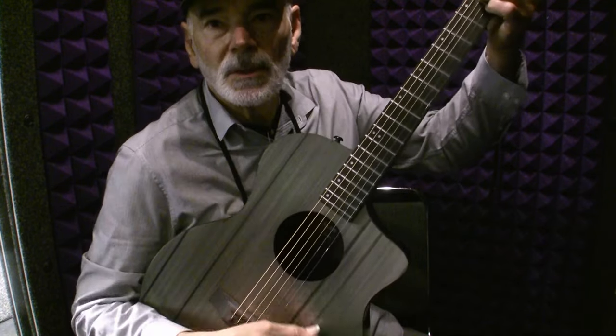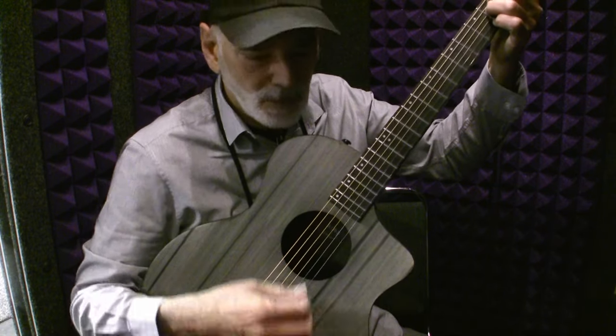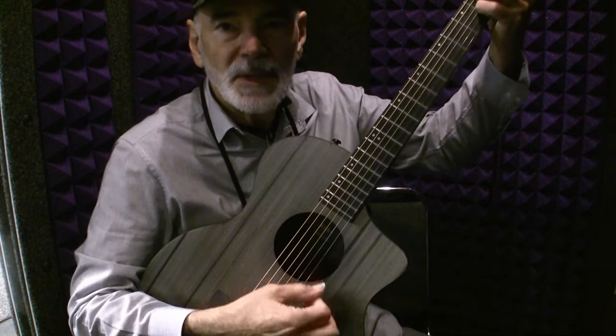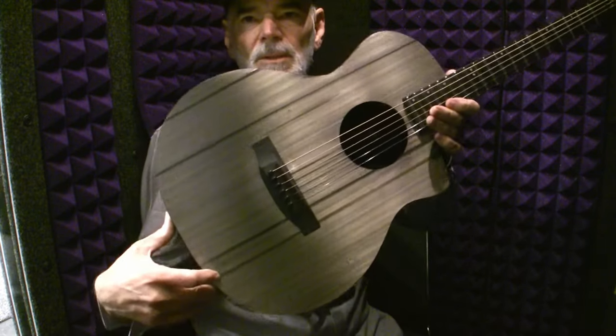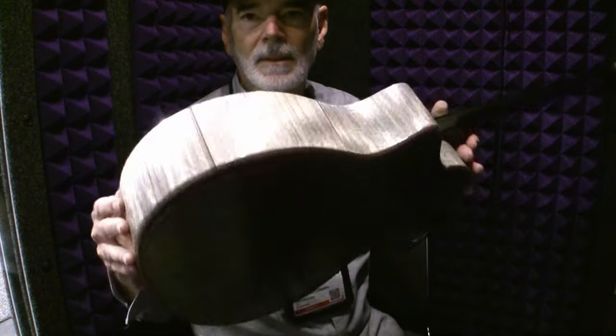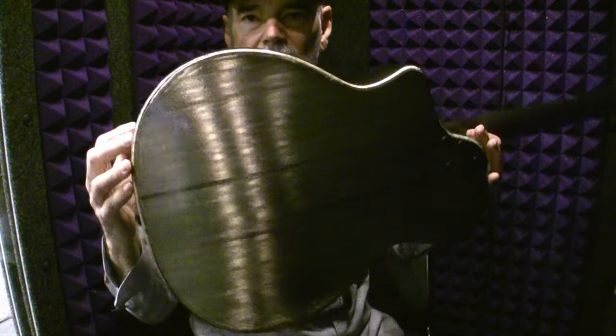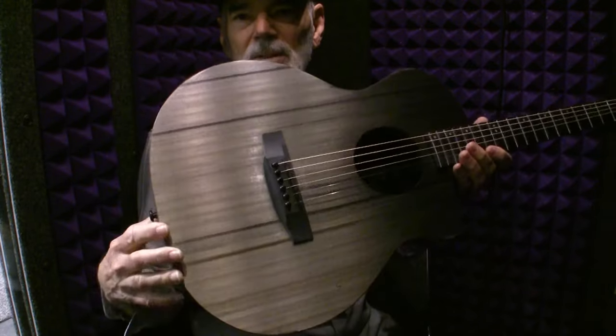I've got this KLOS guitar made out of 100% carbon fiber. I think it sounds amazing for its size. It's actually a small body — look at the size of my hand. It's a nickel finish on top of solid carbon fiber.